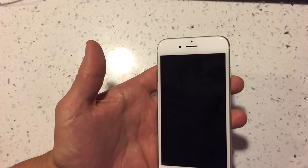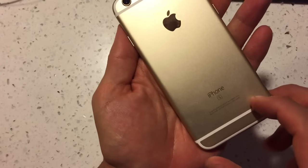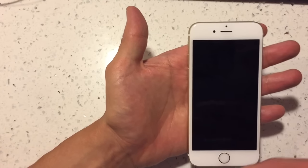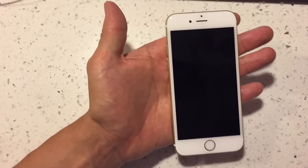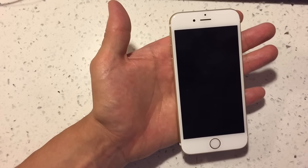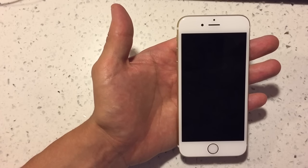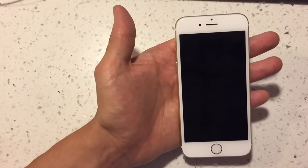If you have an iPhone 6s or 6s Plus and your display is not working, not coming on, or it's just a black screen — maybe you think your screen is dead — I'm going to give you three options right now that you can do, and there's a good chance that your phone will be back up and running.